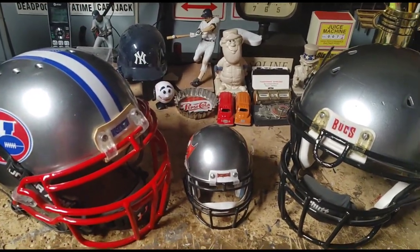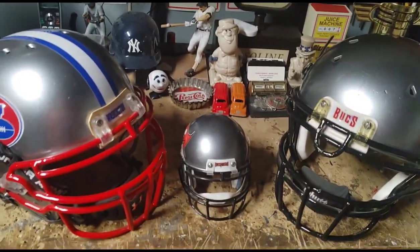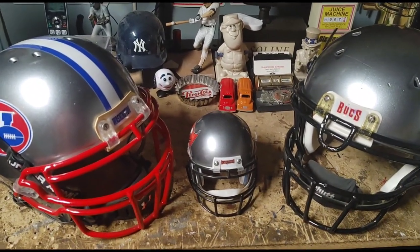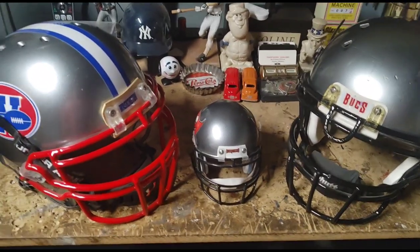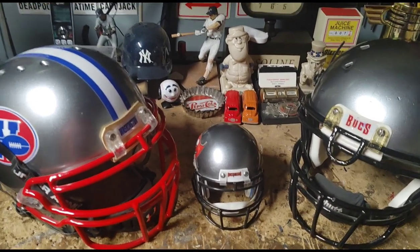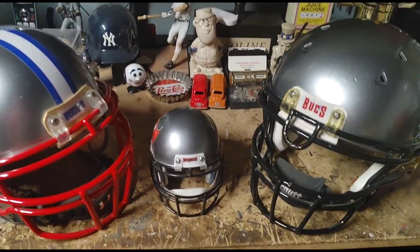Hey guys, it's Ray from Blue Chip Collectibles. Sorry for the delay in making a video, but I was out doing Thanksgiving Day stuff — events and parades and whatnot. Just want to say hey, hope you guys had a happy Thanksgiving. Hope you didn't eat too much like I did!